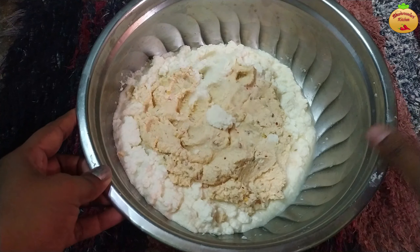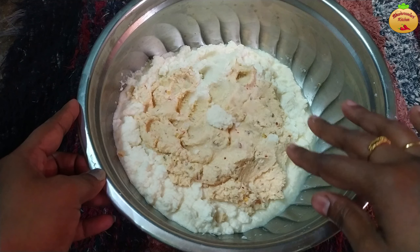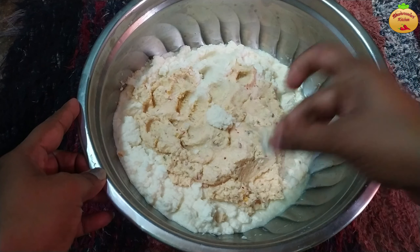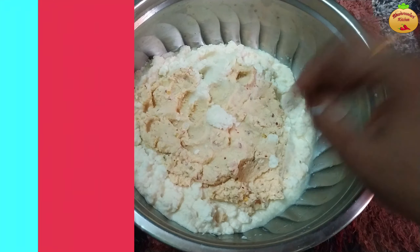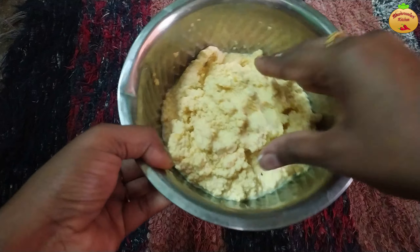First, we will put it in the pan. Then 3g of soomboo. There is a lot of turmeric. Put it in the pan and add to the pan.